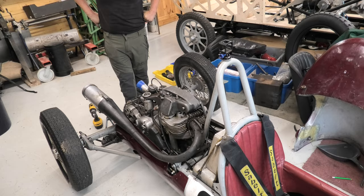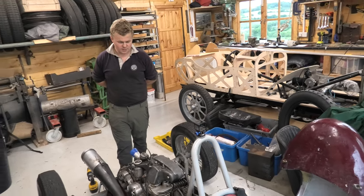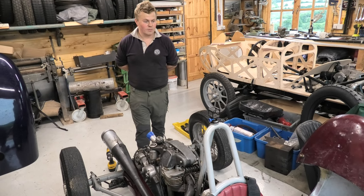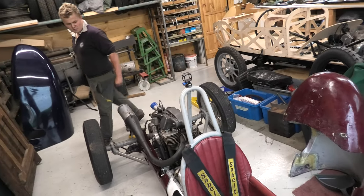The chap who had it before us passed away unfortunately, so we've actually bought it off the 500 Owners Club because he left it to them, which is a nice little gesture. I don't think he ever hill climbed it — he only circuit raced it — so we've just been making a timing strut and I don't think it's had a timing strut fitted before.